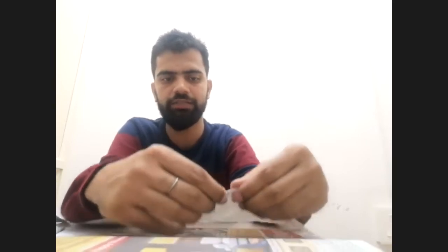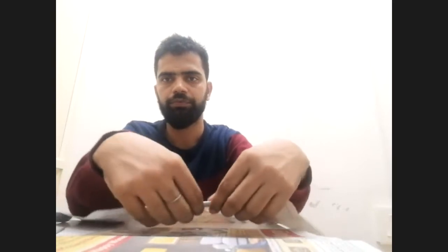Should we start the session now? There are many students waiting. After this session, new students, we'll teach some technique and send you the link — come and we'll have a one-to-one discussion about the classes.